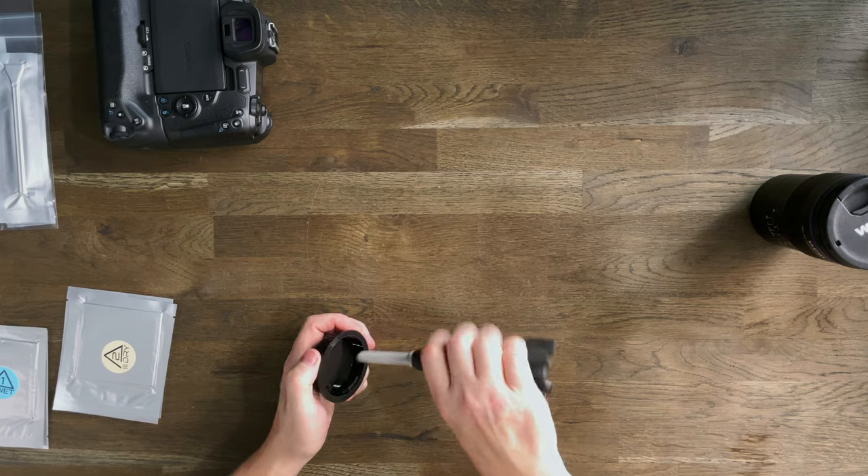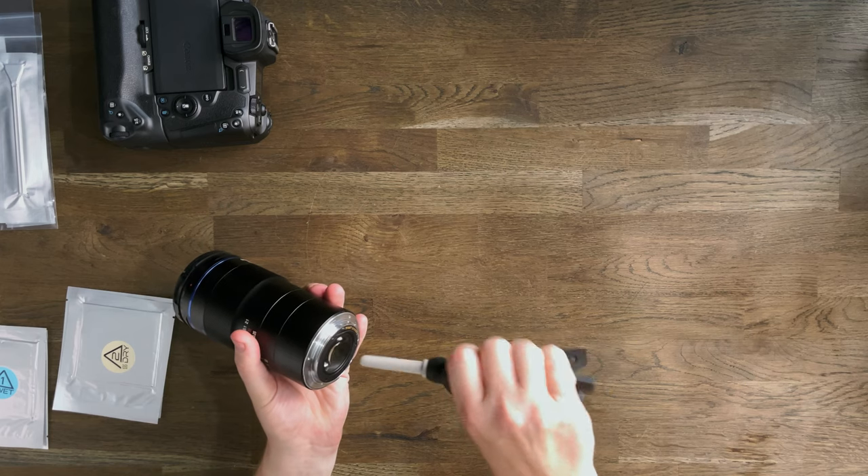Always make sure you clean your end caps. If you don't clean the end caps — say you've cleaned the back of the lens, you have a clean sensor and clean lens, but a dusty cap — that dust will transfer to your lens, and your lens will transfer it to your sensor and you're back at square one. Always clean the back of your caps.